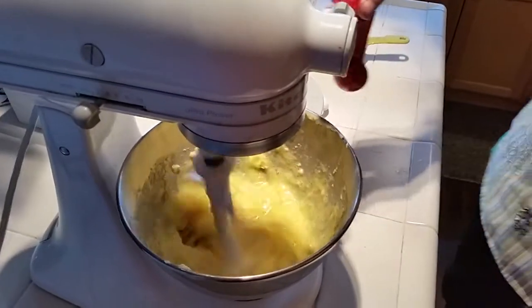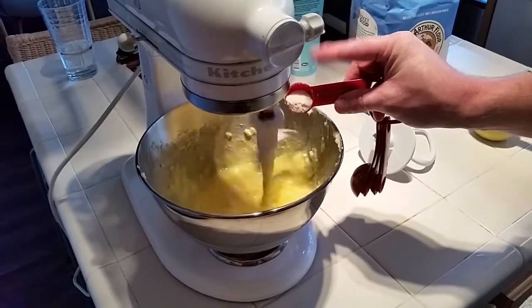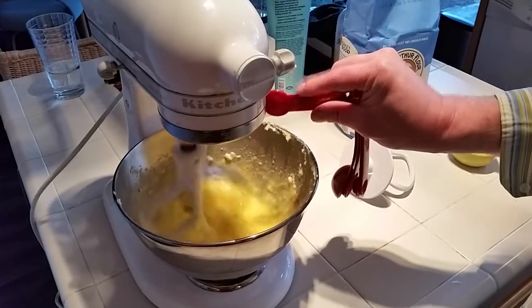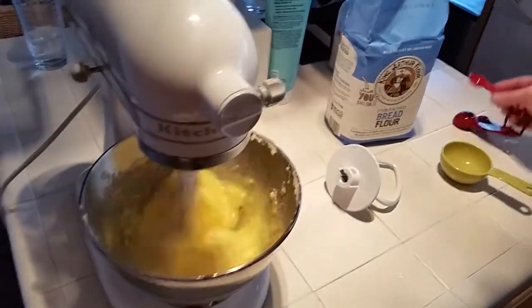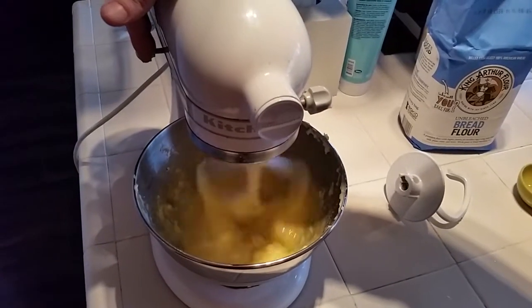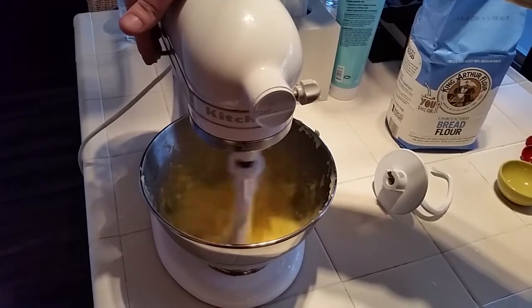Now I'm going to add one teaspoon of salt, and we're adding it to the egg, sugar, and butter mixture — not to the part that's going to get the yeast — because salt can retard the growth of yeast, and at this point we want our yeast to be nice and strong and healthy.